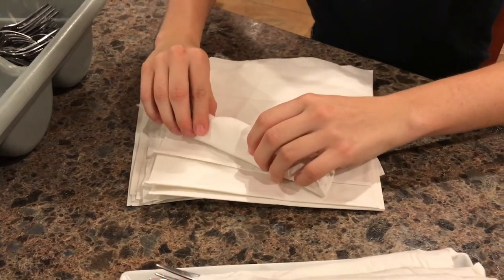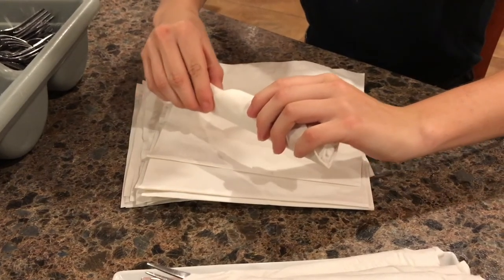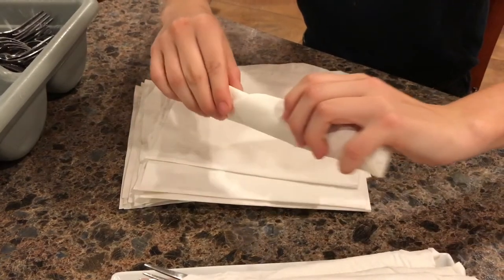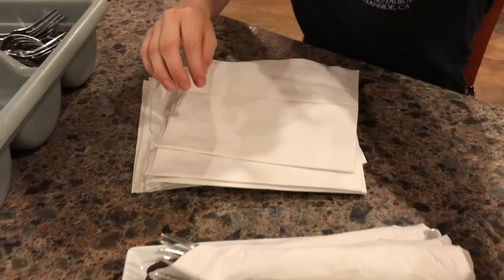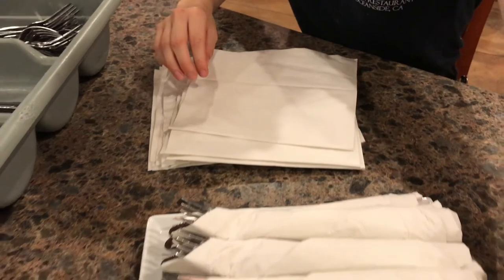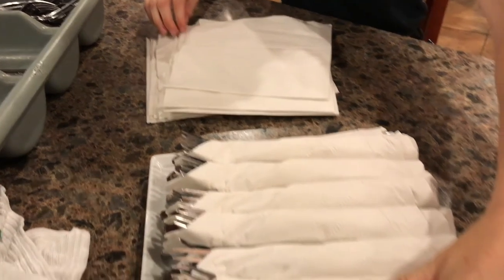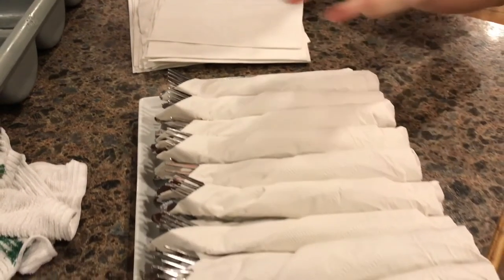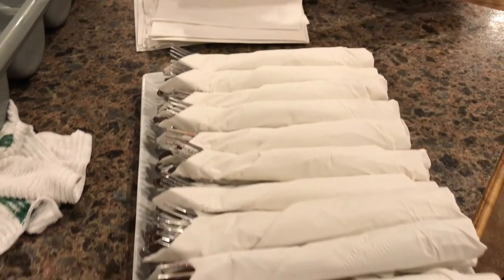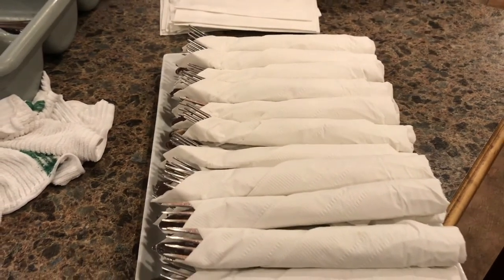As you can see, perfectly tucked — and once it's perfectly tucked you place it into the tray with the rest of your perfectly folded utensils, so it's easier for the hostess, the server, or anyone to take one and share with the guests.